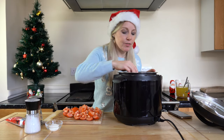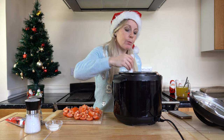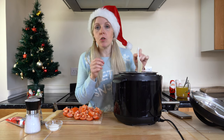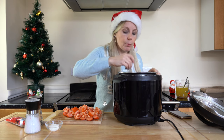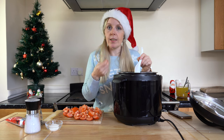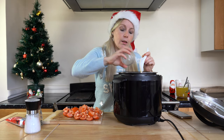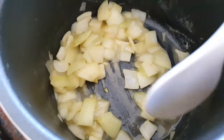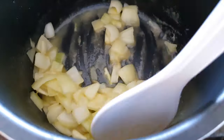Now my onions have softened, so I'm going to add in some flour — about a tablespoon, maybe a little more. One thing we need to make sure is that we don't burn the flour — it's very easy to do. What we're looking for is that it should go grainy and look kind of sandy. You can see there where it's all grainy — that's the flour, that's what we're looking for.